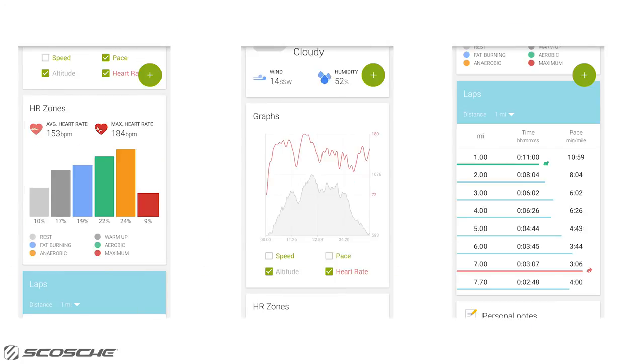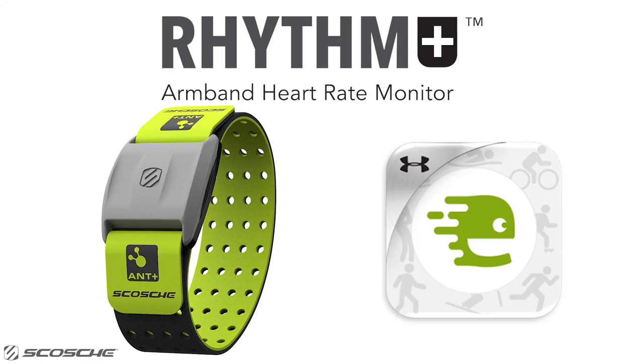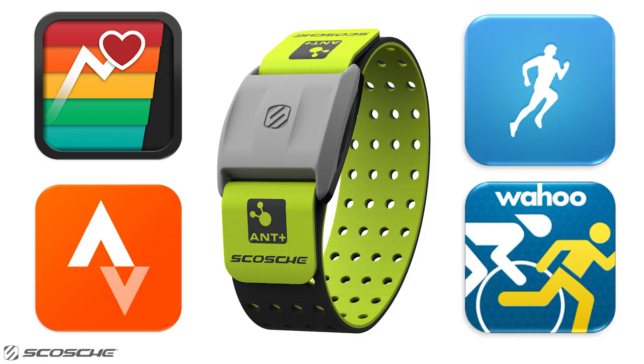So get the most out of your Endomondo experience. Train hard and train smart with the Scosche Rhythm Plus and Endomondo. Check out these other apps Rhythm Plus is compatible with.